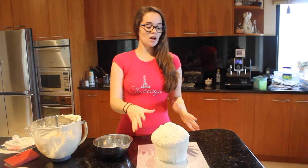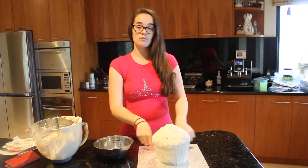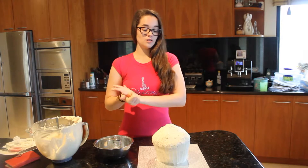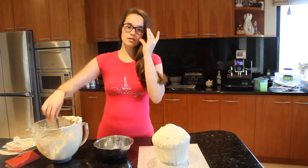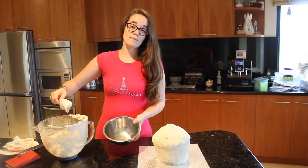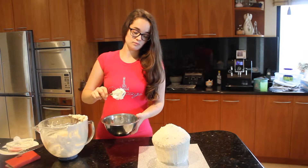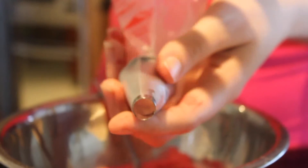Now that our cake is covered with the crumb layer, we're going to coat the top and the rim of the cake with alternating colours of pink so it's a gradient. We're going to start with the darkest pink first — colour it, then put it in a piping bag. For the top part of the cake, use a large round nozzle in the piping bag, then fill it with your dark pink icing.